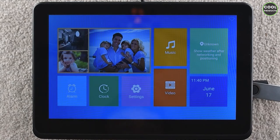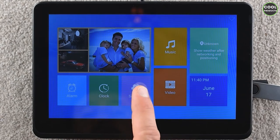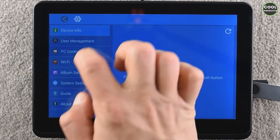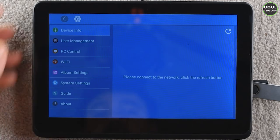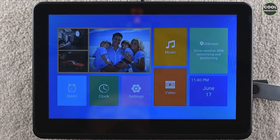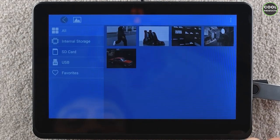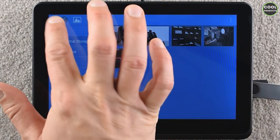It runs a pretty standard Android OS, so you can use it for different things — play videos, set an alarm, set the clock. There are settings available. The menu looks very cool in my opinion. You can also connect to Wi-Fi, which is really interesting.